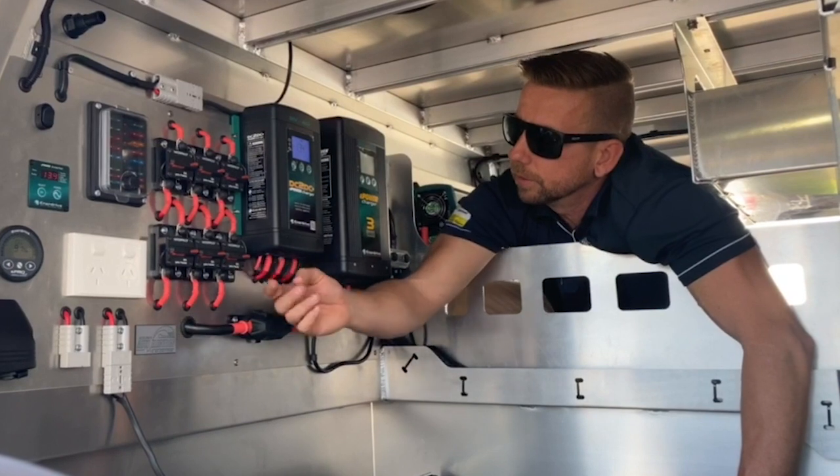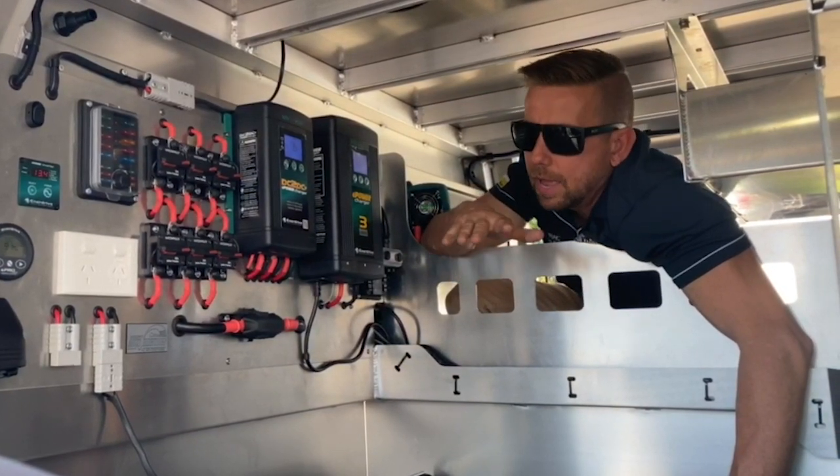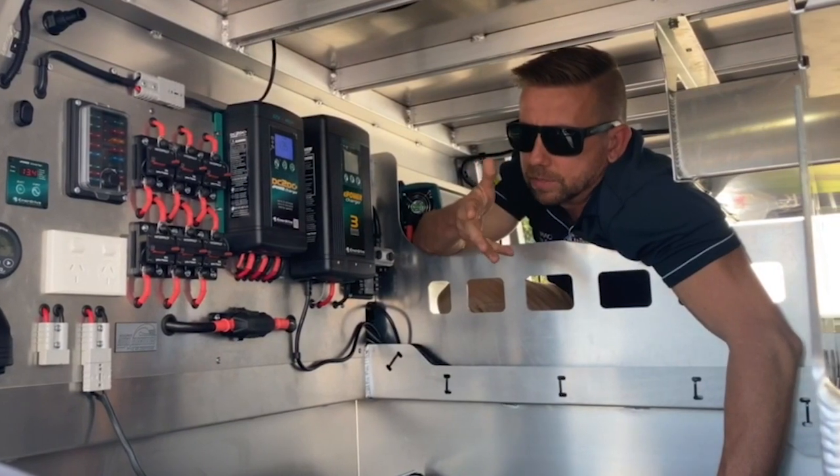It makes the system a lot easier to deal with out on the road, with automatic resetting if there are any problems.